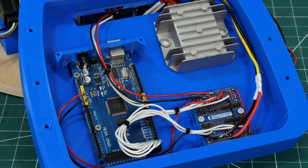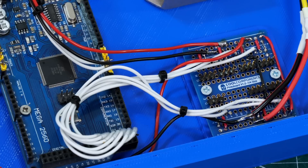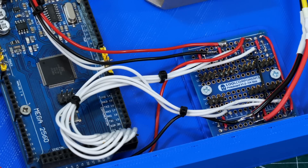So that's most of the mechanics done, let's put some electronics in. I've got an Arduino Mega, a big 5 volt regulator, and a power distribution and PWM distribution board for the servos.